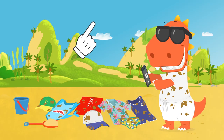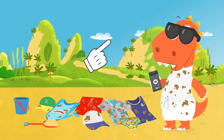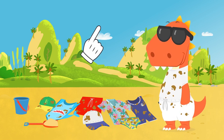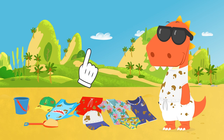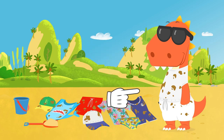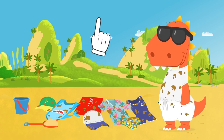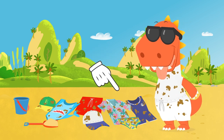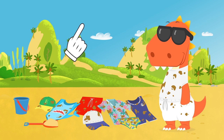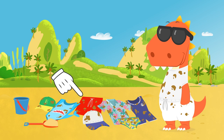Hi, Eddie. So, taking selfies to share them on social media? Well, you'll definitely call people's attention with that outfit full of stains. I can tell you've spent all day trying on beach clothes for your selfies, right? That's cool. Let's see all these dirty swimsuits.